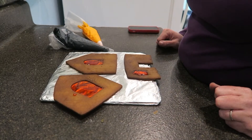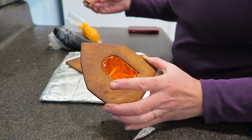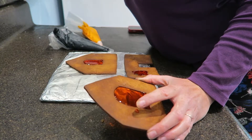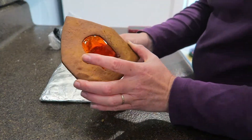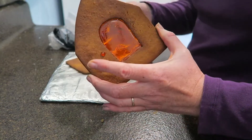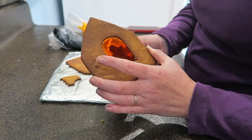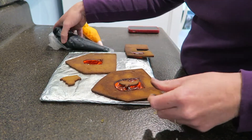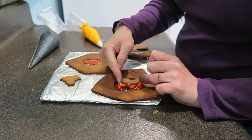Before I start assembling this gingerbread house, I want to put the silhouette of a black cat or maybe a ghost in the window. I can't find my ghost piece — oh, there it is. So either the ghost, which looks pretty good actually, or the black cat. I think the ghost looks best. So I'm going to put some icing on and glue it to the back of the window. Looks pretty cute. I intend to put a little light in here too, so hopefully it will be backlit.